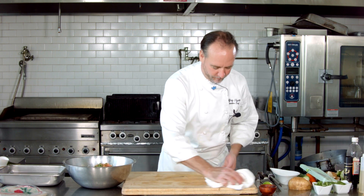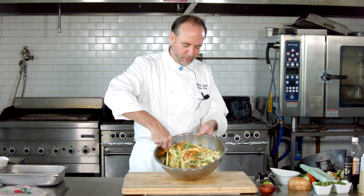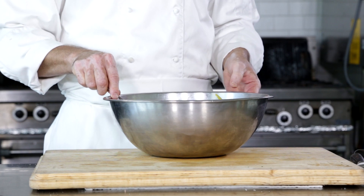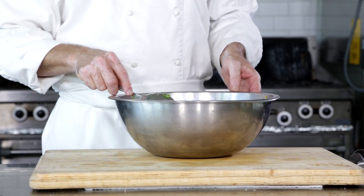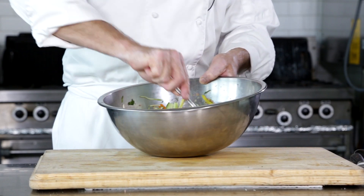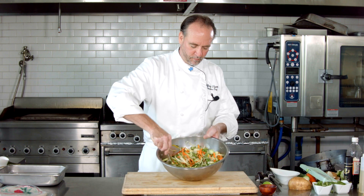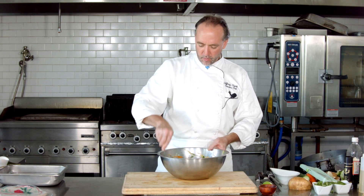Now the fun begins. We're just going to mix that up, and if you look at that, it's just a beautiful salad. Could you eat it like that? Absolutely. Would this make good lettuce wraps? You know it. But we're going to take it and do summer rolls. That's ready to go — we're going to let that marinate up a little bit while we're getting the rest of this stuff together.